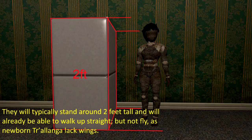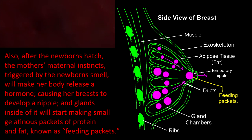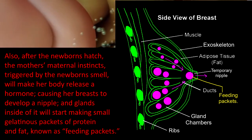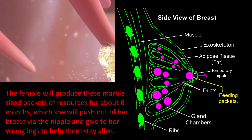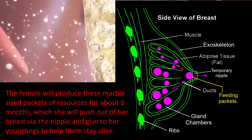They will typically stand around two feet tall and will already be able to walk upright, but not fly, as newborn Cholanga lack wings. Also, after the newborns hatch, the mother's maternal instincts, triggered by the newborn smell, will make her body release a hormone, causing her breasts to develop a nipple and glands inside of it. It will start making small gelatinous packs of protein and fat, known as feeding packets. The female will produce these marble-sized packets of resources for about six months, which she will push out of her breast by the nipple and give to her younglings to help them stay alive.